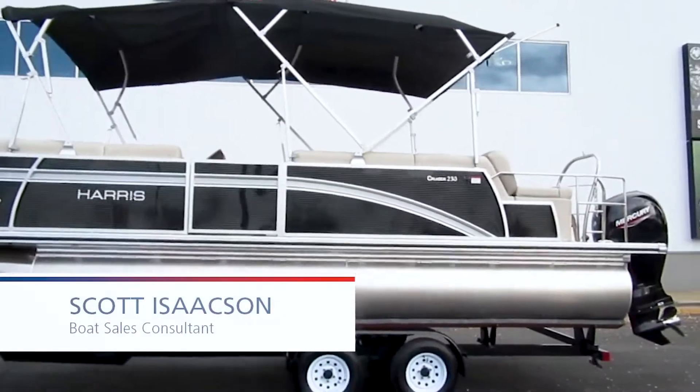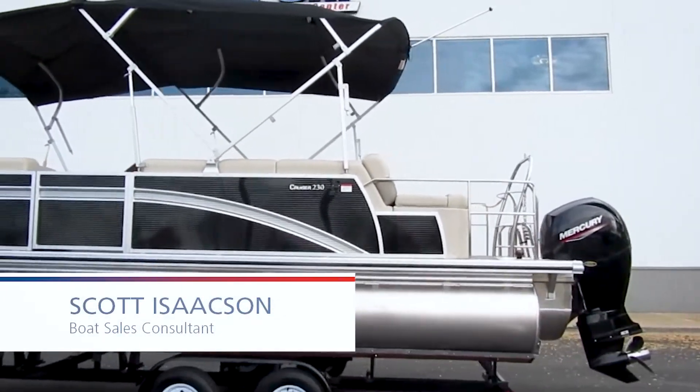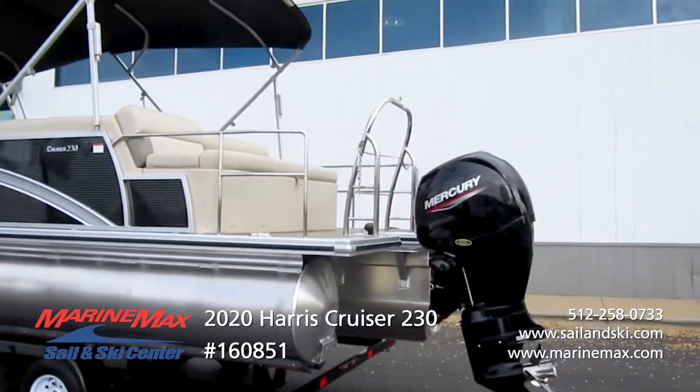Hey guys, this is Scott Isaacson with Marine Max Sail and Ski. Today I want to show you the 2020 Harris 230 Cruiser single lounger.